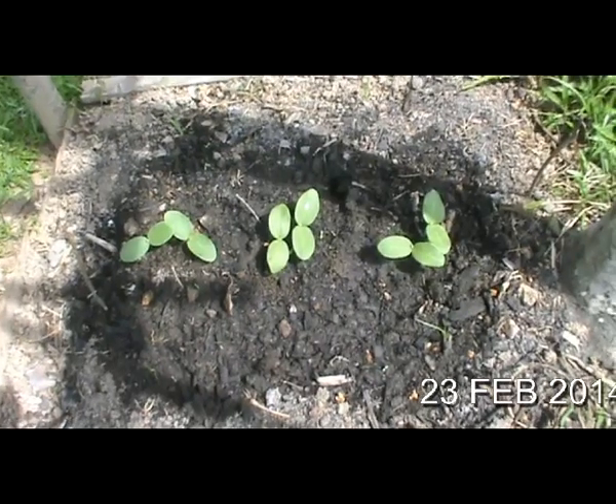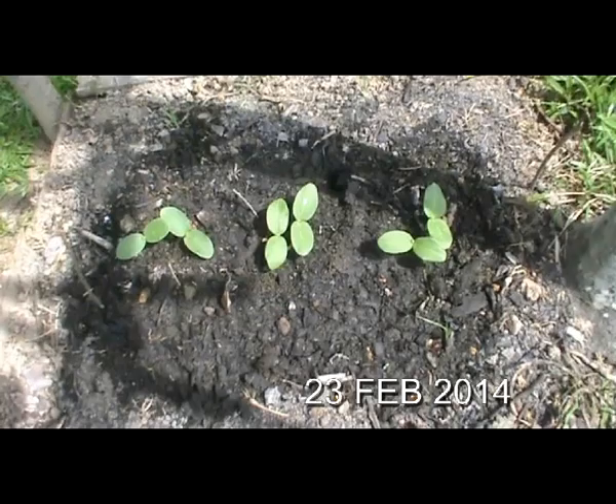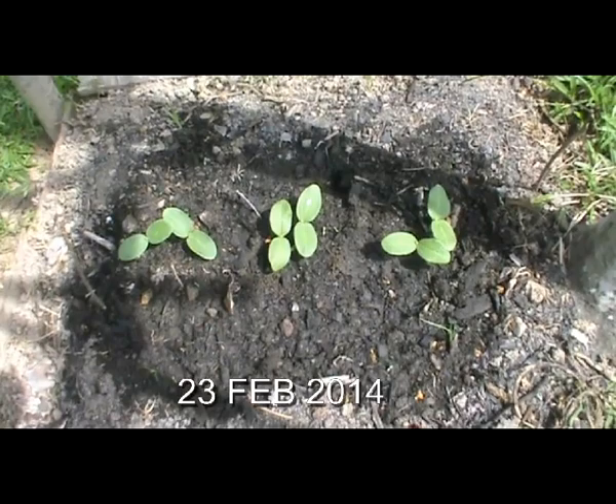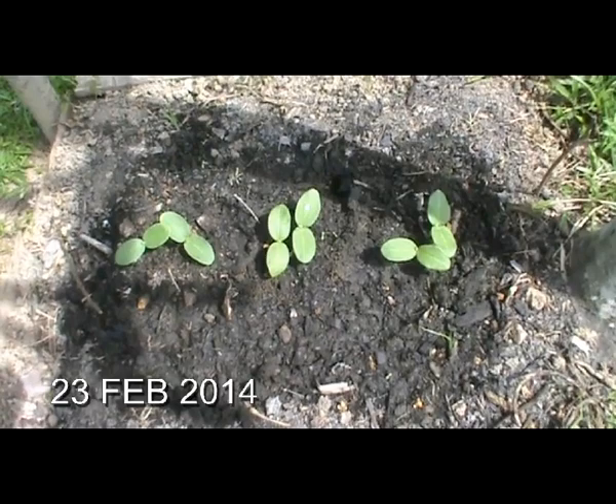These seedlings came from three pairs of Ketula seeds. All of them have germinated and the dark soil is simply burned grass leaves and tree branches, which are used as organic fertilizers. Ketula is the Malaysian version of luffas — so this is a kampung luffa.